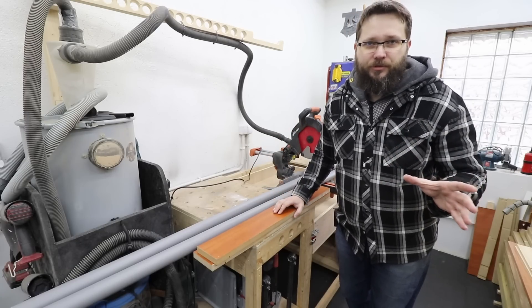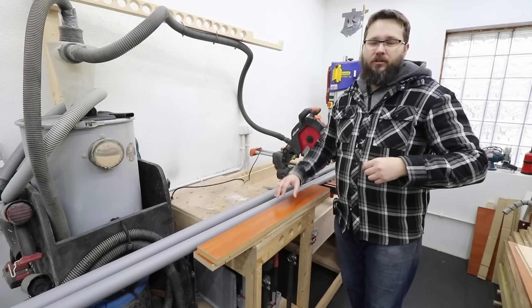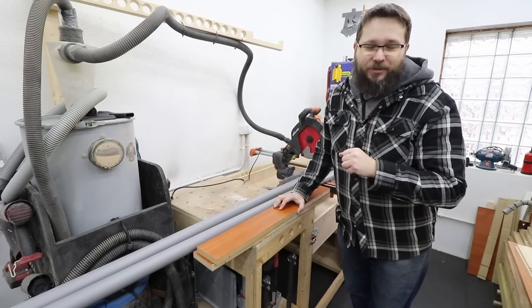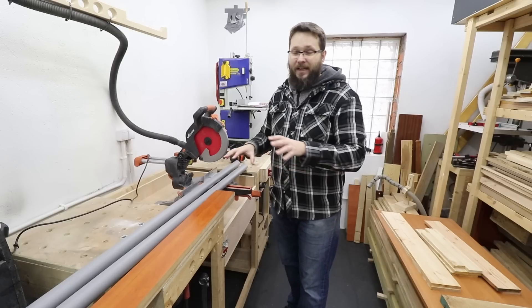This hack jig — however you want to call it — will make your life so much easier when you're gluing up your panels. My name is Somas and you're watching Casual DIY channel. Let's jump into this project.